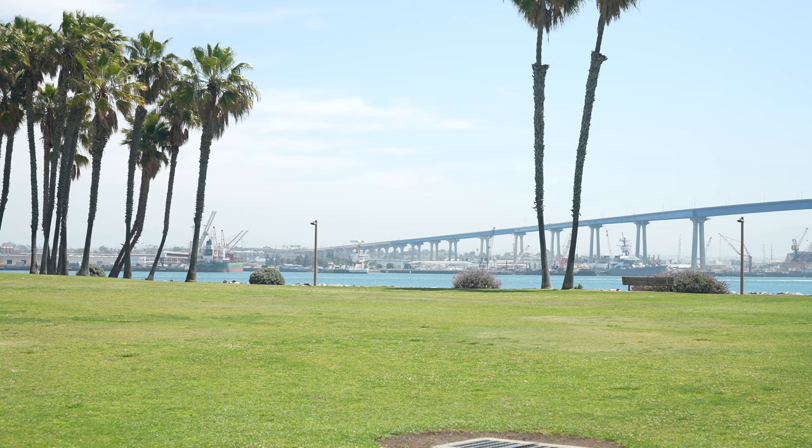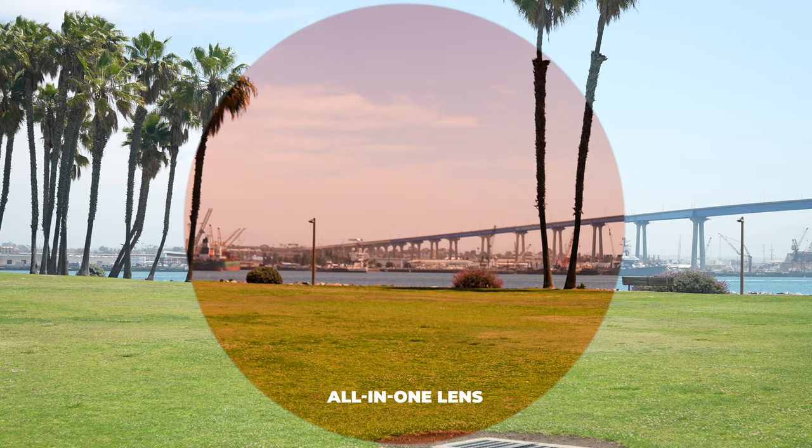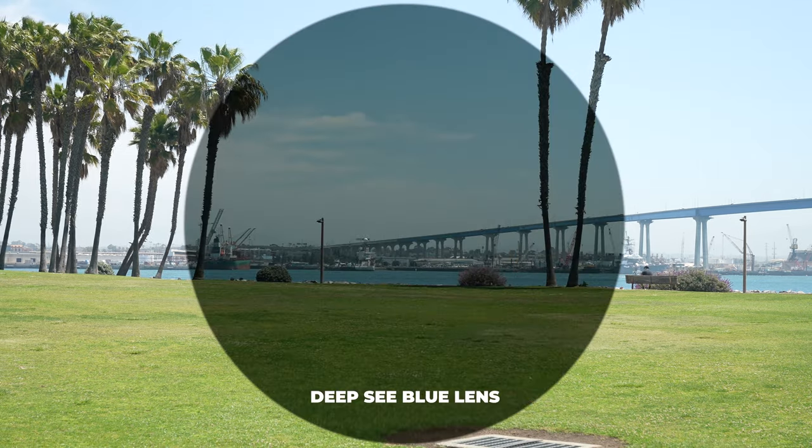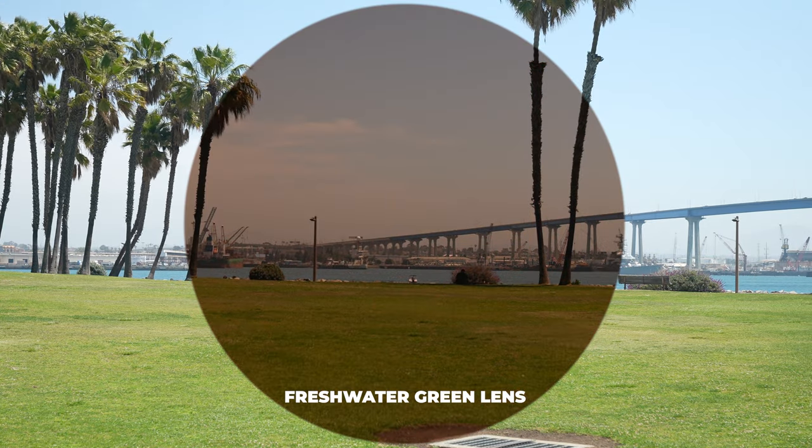This is available in non-prescription with Nike's Max Optic lenses, or if you need prescription through SportRx, you have our Sport Optimized lenses. We have lenses ideal for golf and lenses ideal for fishing, and I'd recommend getting those two separate sets since this is interchangeable. When it comes to sizing, this has an SFW of 136 millimeters, which lands you at a men's medium to large or a women's large.